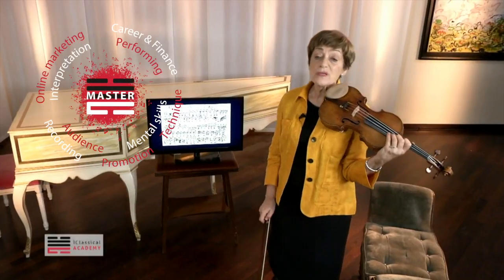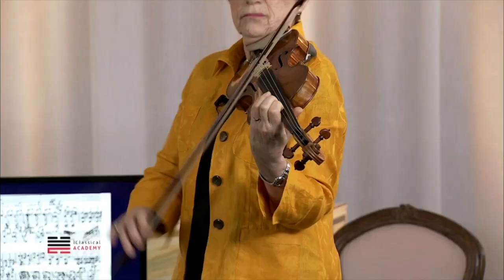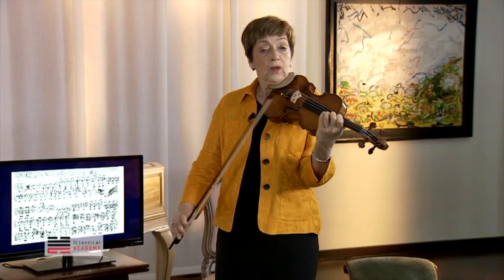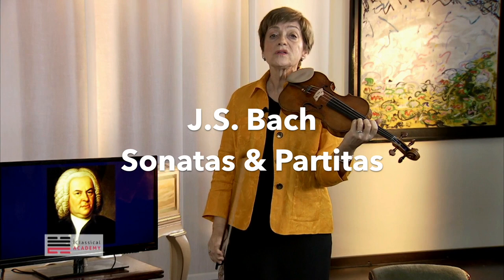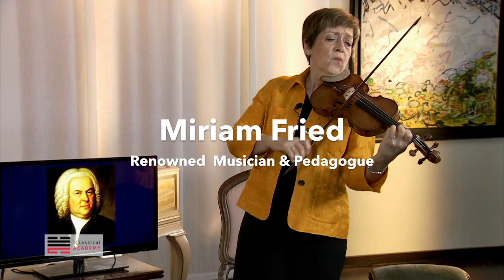So here is an example of the bariolage, with a repeated E string every other note. The tightness of the vibrato makes it sound much more dissonant. If I were to vibrate this way, the sound would be quite different and wouldn't actually serve the purpose.